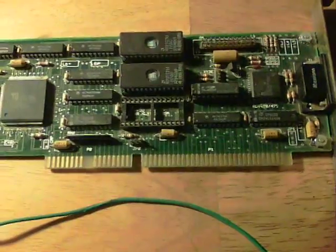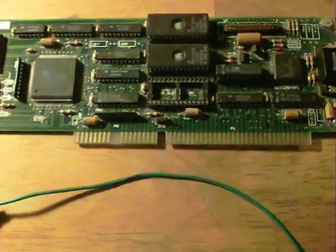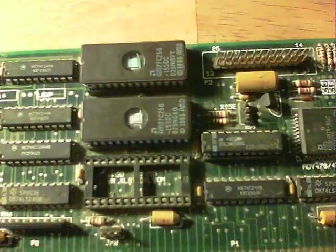I've got a Xevious machine which had a ROM error. I thought to myself: silicon, got a window on it.